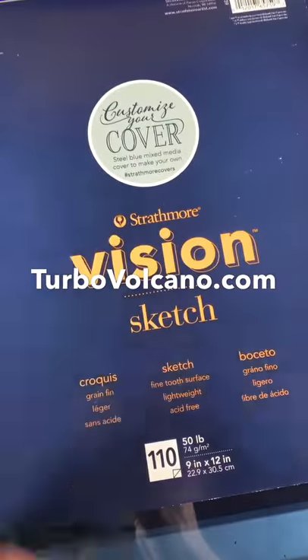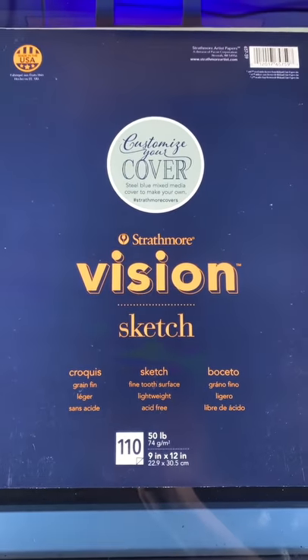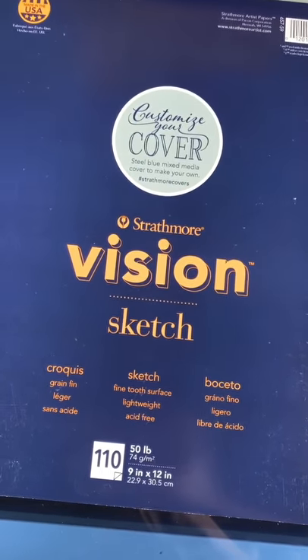Welcome back to Turbo Volcano, where today I'm taking a look at the Strathmore Vision sketch pad. Vision — you know what that reminds me of? Vision Streetwear. I'm probably the only person in the world who thinks that.